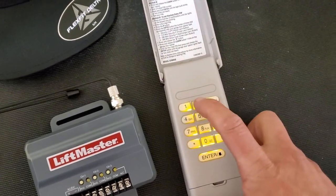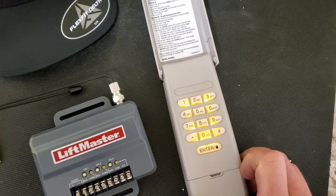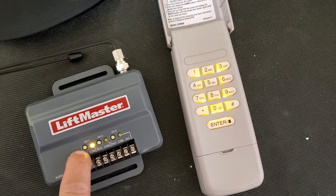And then we're pressing the code we'd like to program, which is 2022, and then we press pound. Afterwards, we're pressing on the learn button on the operator on the receiver. Usually it's going to be on channel number one.